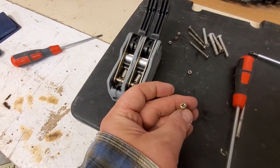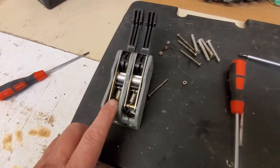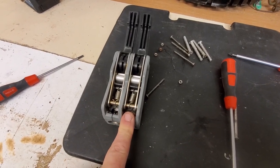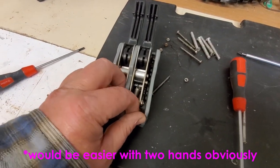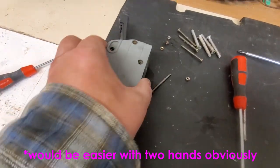The screw head bolts and the small nuts came off exceptionally easy. I don't know whether that's standard or not, but I think when I put them back together I'm going to use just a tiny little bit of Loctite. Now I'll take these apart.